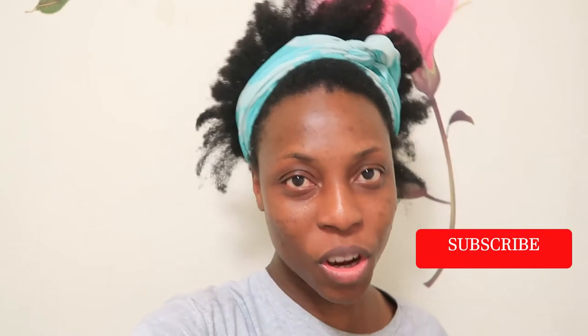Hi everyone, welcome back to my channel, my name is Mel Philly. In today's video I'm going to be showing you how I wash and detangle my hair. I'm gonna be using two new products. Anyways, before we do that, if it's your first time on my channel welcome, and if you're returning, welcome back.